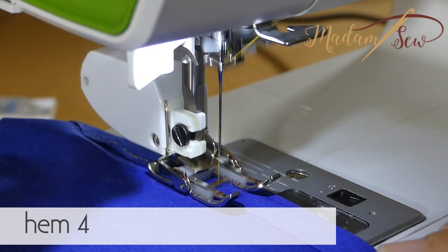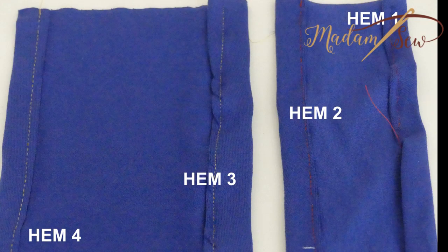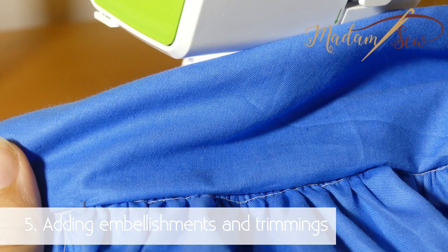And hem four: fusible interfacing, jersey needle, a little zigzag, and my walking foot — and a good result. And my walking foot walked easily over all the gathers of this little blue skirt.